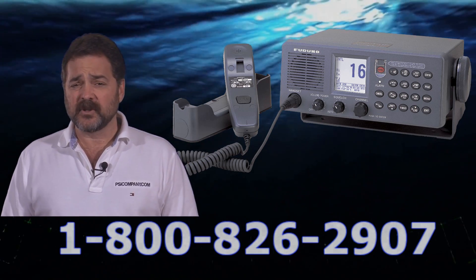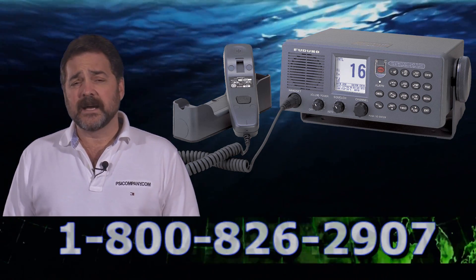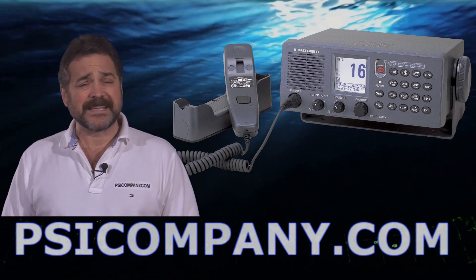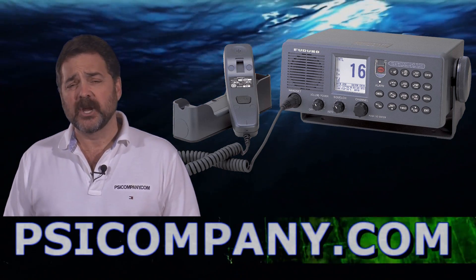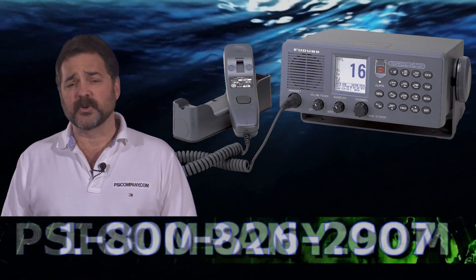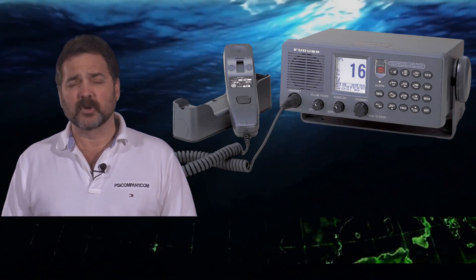This is a full-line 25-watt, 1-watt Marine VHF radio. Top-of-the-line features, easy-to-read display, ergonomic controls. You can see the display from across the room — it's well-lit. It's a great-looking device.